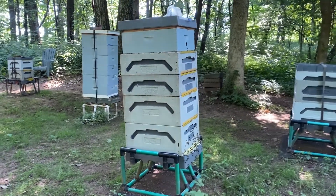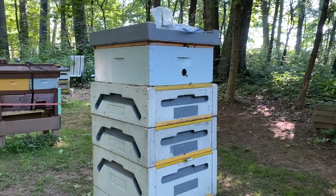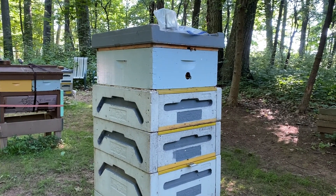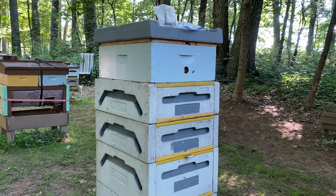An interesting thing — I thought about adding an Emery shim, but instead I found this box from somebody that had a hole in it. You come across boxes along the way, and I thought, well, that's interesting — let's give them a hole and see if they use this upper entrance.